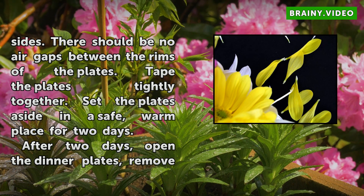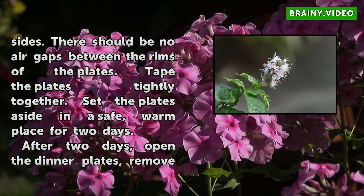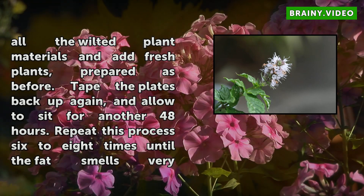After two days, open the dinner plates, remove all the wilted plant materials, and add fresh plants prepared as before. Tape the plates back up again and allow to sit for another 48 hours. Repeat this process six to eight times until the fat smells very strongly of the desired fragrance. You have created a fragrant pomade.